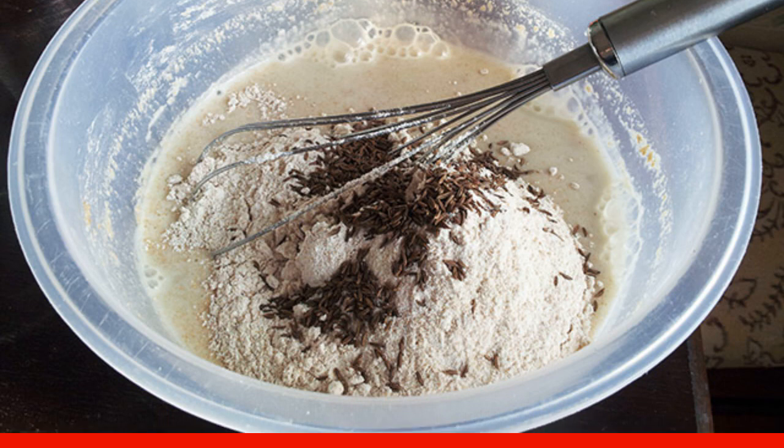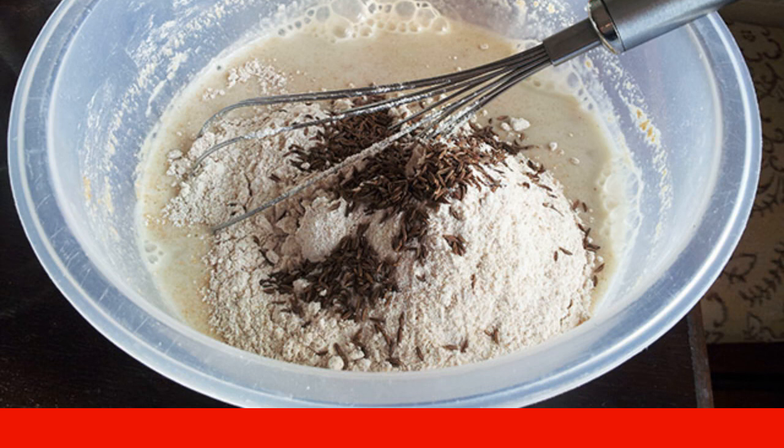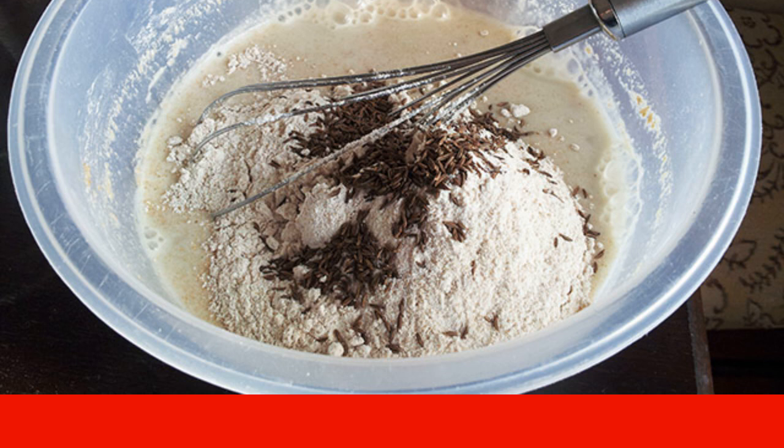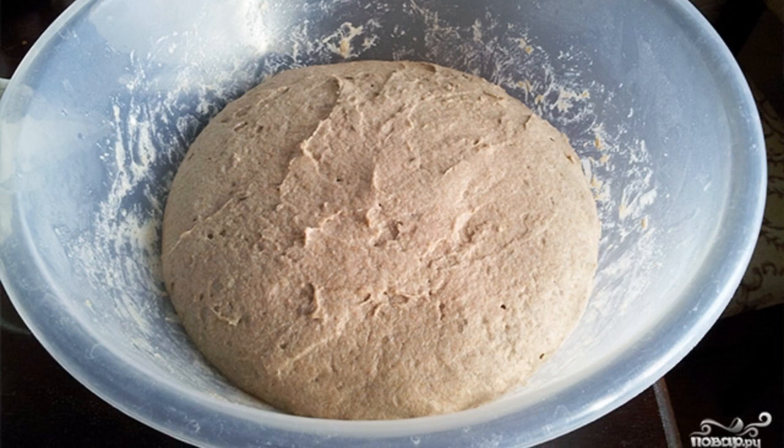Cover with a film and let the dough stand for another two hours at room temperature, or for an hour at a temperature of 30 degrees.